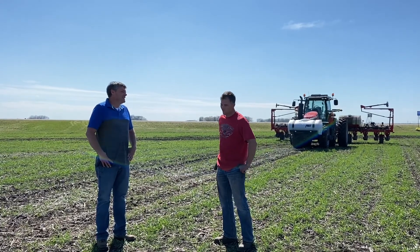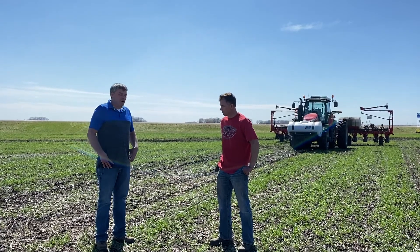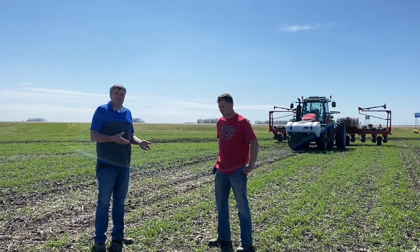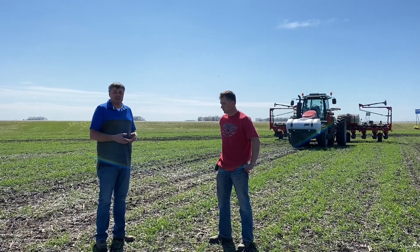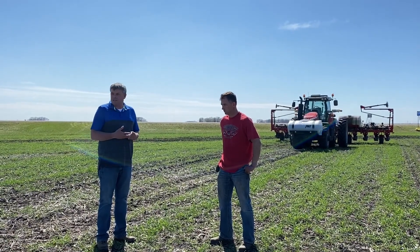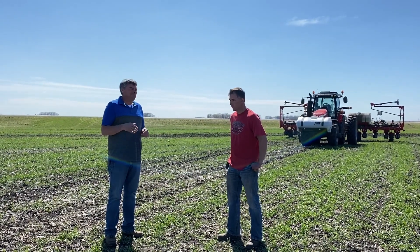We want to thank Matt for his time today explaining why he does some of this. We're going to probably do more interviews with Matt throughout the season, but we just wanted to give a heads up on planting into cereal rye. We want to thank Matt for his time so we can get him back to planting.